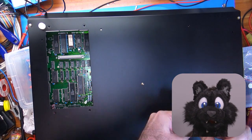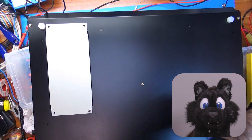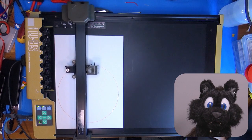Closing up the last few screws and adding a new set of rubber feet, because the old ones were deteriorating. And now, a final test plot!